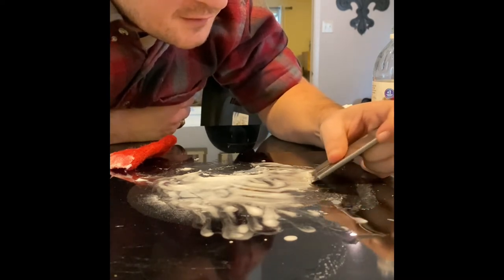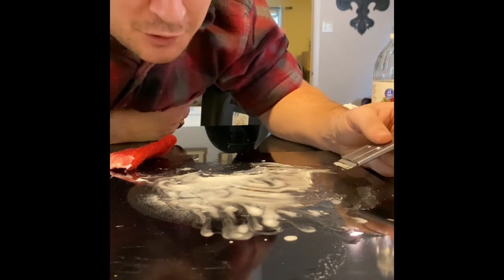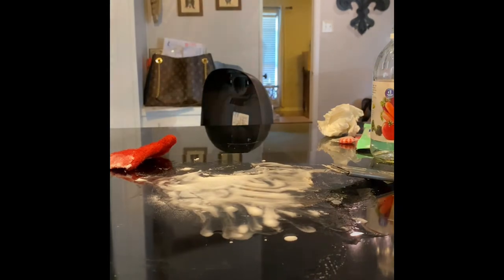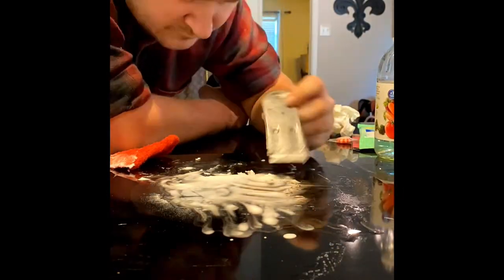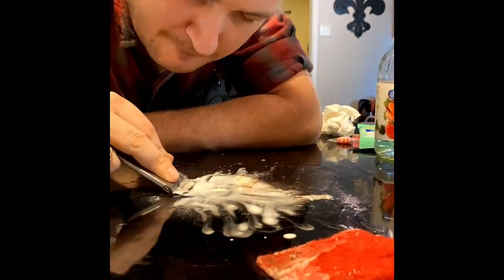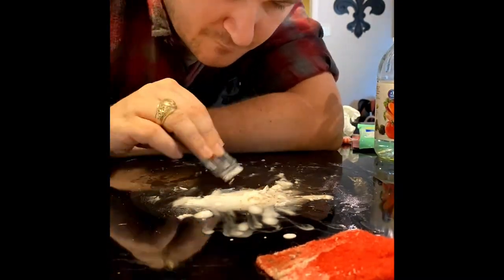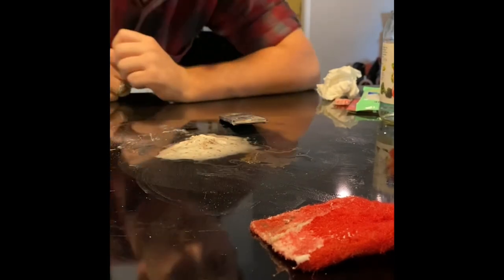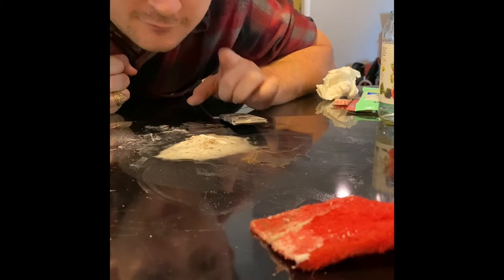Maybe I'll do a time lapse here so y'all can speed things up, and I can put a picture in there to show y'all what it looked like before, because I didn't get it on video. All right, I'm back — let me show you what I got. This is the pile of goop that I've ended up coming up with, and all that stuff cleans off pretty well.